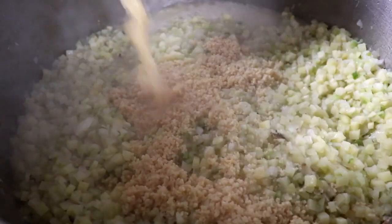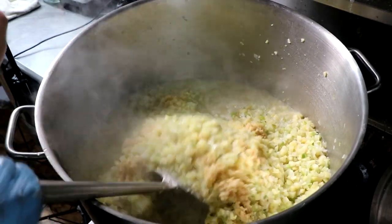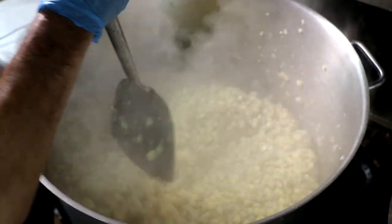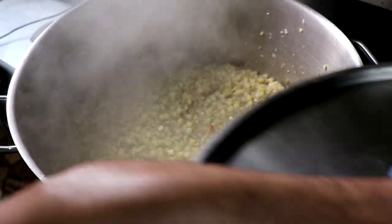Once your potatoes are tender, go ahead and add your garlic, stir well to combine, then come back with your seasonings. We're using simple salt, pepper, and some dried thyme. As soon as that's mixed well, lower the heat to medium, cover it, and let it cook for another five to six minutes.